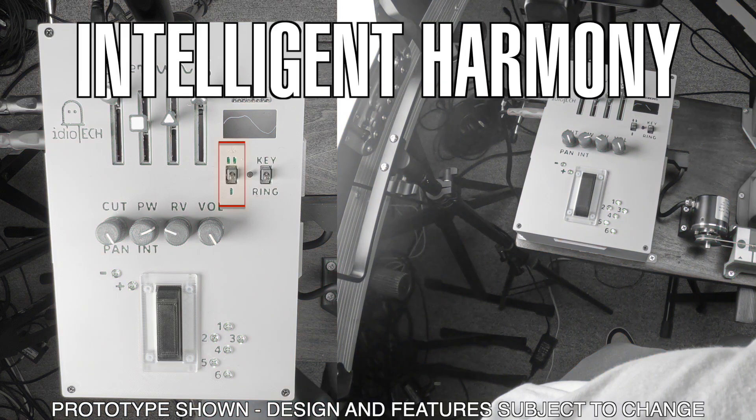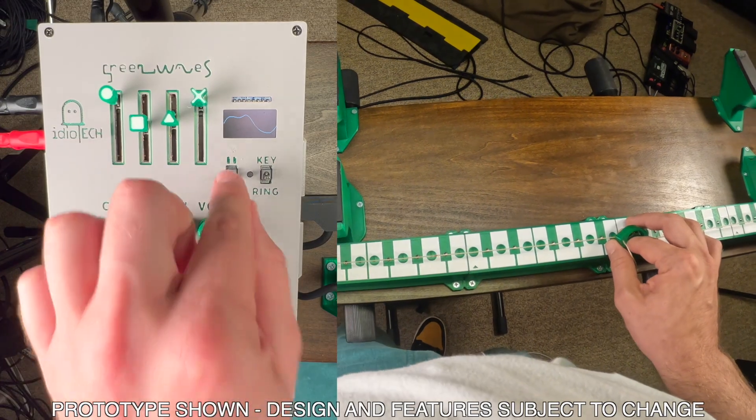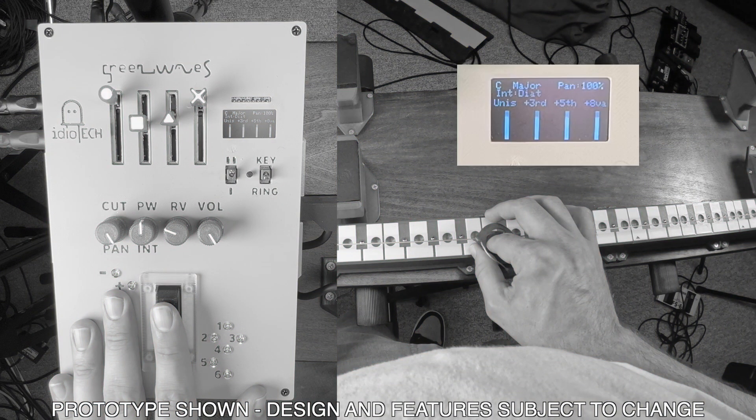Everything shown so far pertains to Mode 1, or Classic Mode. In this mode, the sound is monophonic, meaning only one note voice is sounded at a time. By flipping this switch, you enter Mode 2, which is a key-intelligent harmonizer. This copies whatever mix of wave shapes you have active to four separate voices tuned to the root, third, fifth, and octave. By default it's configured to a C major scale, but you can easily reconfigure this using the calibration button.